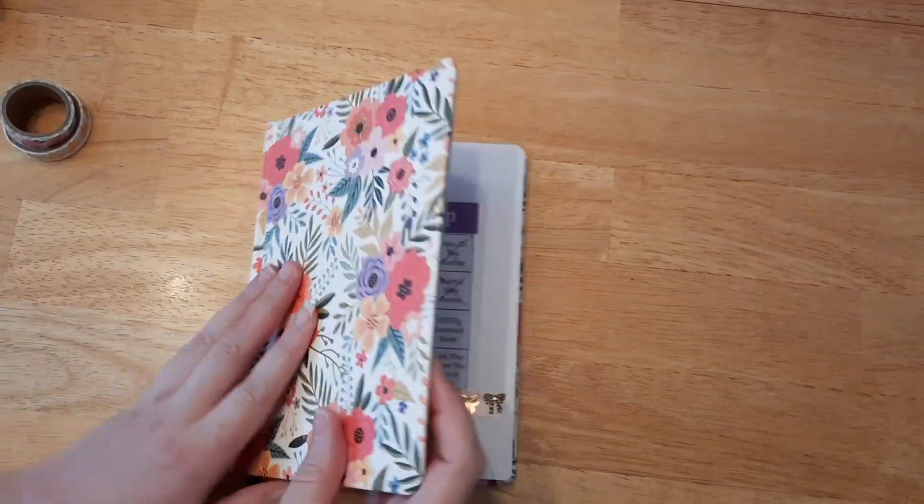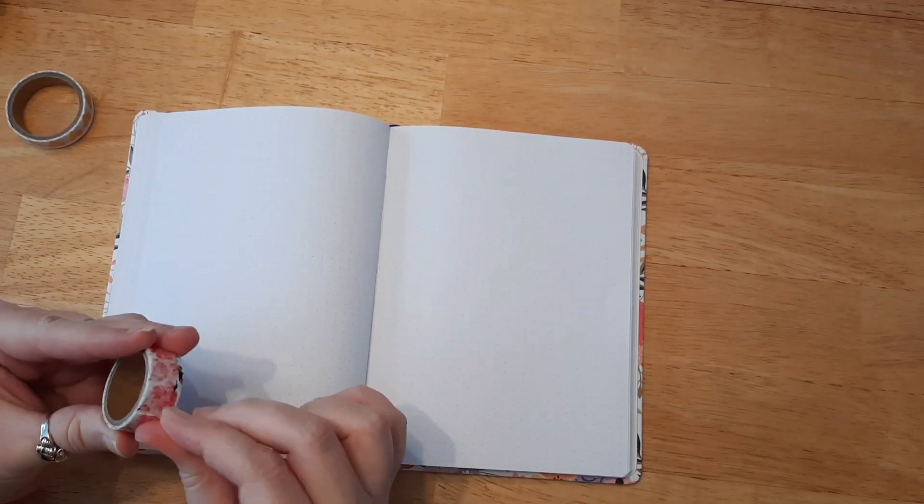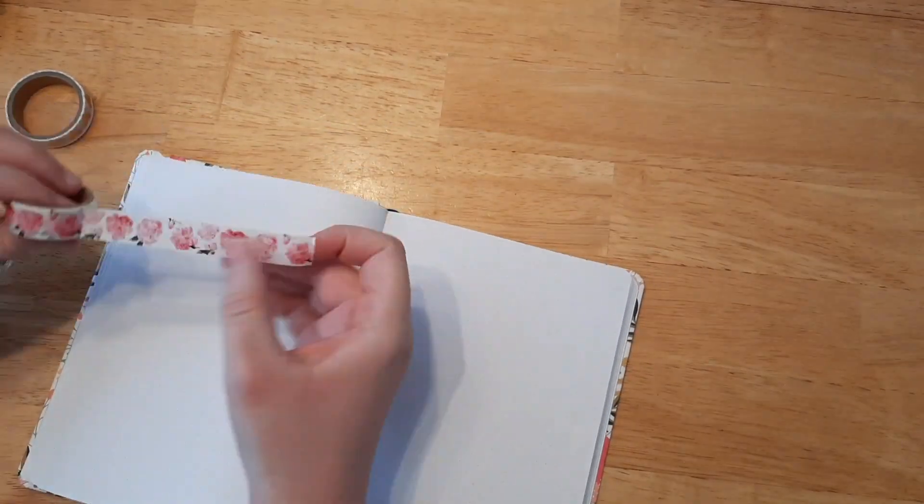Hello everyone, welcome back. If you're new here, I'm Katie and today we are going to be working on my February layout for my reading journal. I'm so excited. It turned out so pretty, and I'm doing a voiceover because my dad was snow plowing outside and my mom was doing some stuff inside, so I kind of had to keep it quiet.